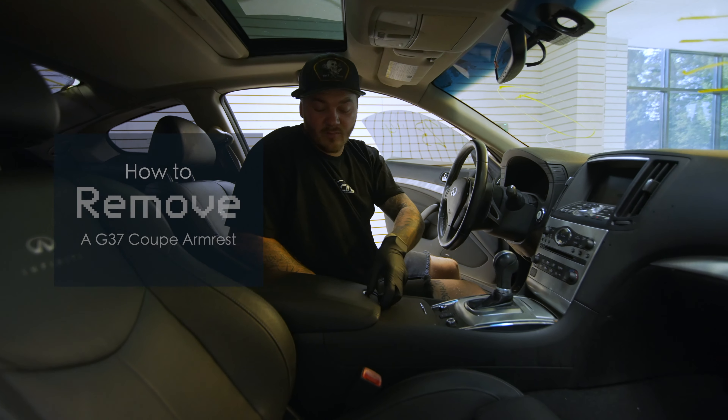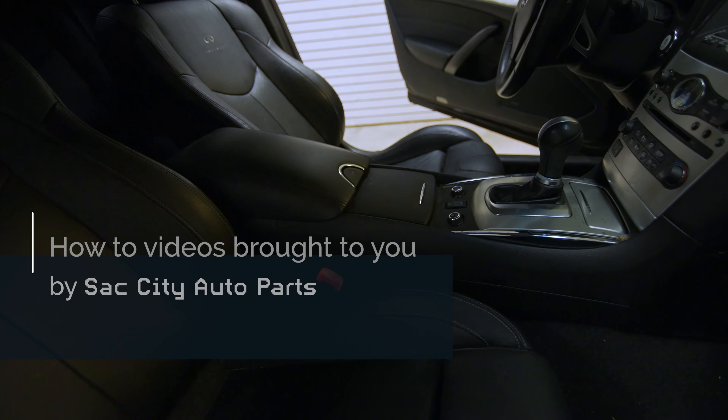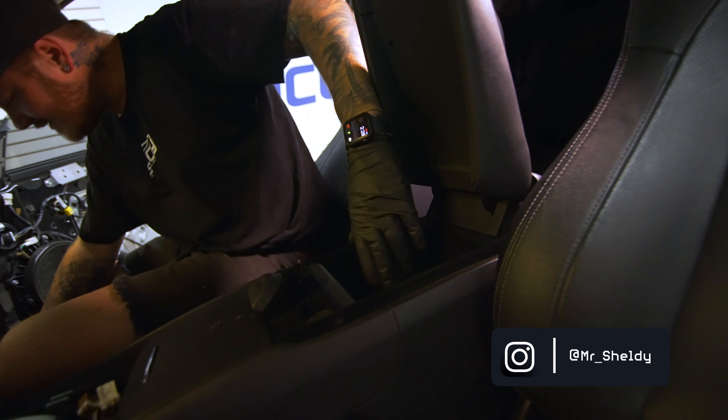Today we're going to show you how to swap out an armrest on a G37 Coupe. Well, I guess it doesn't want to cooperate.